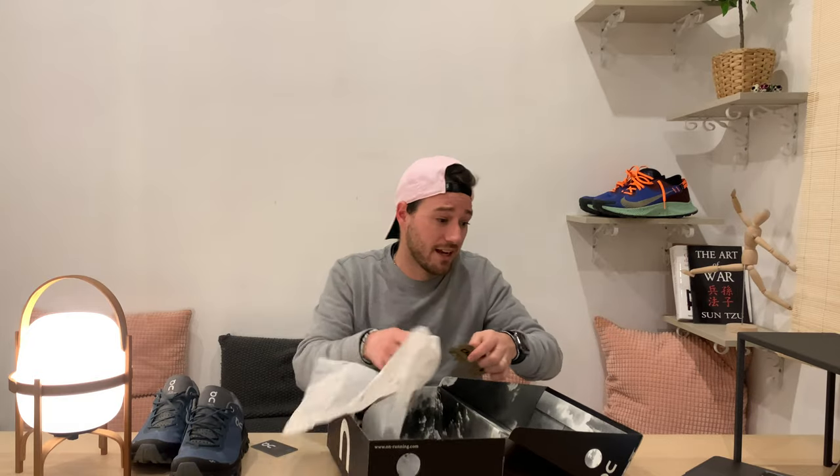This is not my first pair of Ons — I had another pair, the regular Cloud, which is a casual trainer. I think they advertised it originally as a running sneaker, but they've been developing more and more. I'm recently getting into trail running, so I wanted to try this shoe out. It's on the more expensive side — 159 euros, probably around 160 US dollars as well.